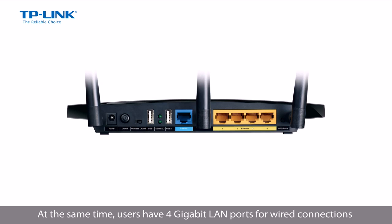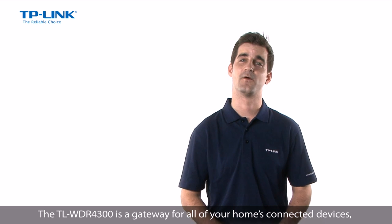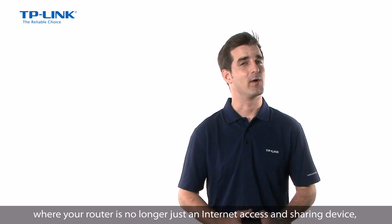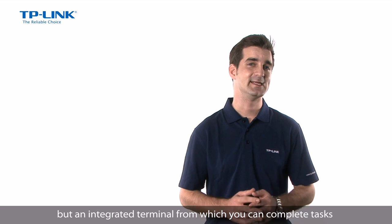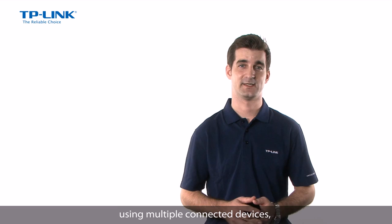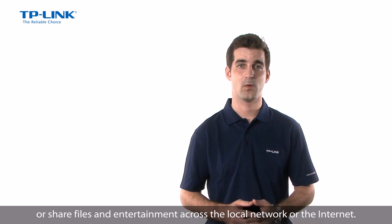At the same time, users have 4 Gigabit LAN ports for wired connections for increased stability at blazing connection speeds, enhanced by the device's built-in NAT acceleration engine. The TL-WDR4300 is a gateway for all of your home's connected devices, where your router is no longer just an internet access and sharing device but an integrated terminal from which you can complete tasks using multiple connected devices or share files and entertainment across the local network or the internet.